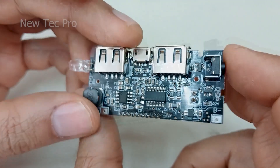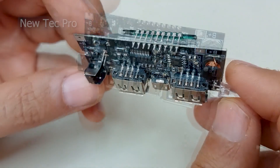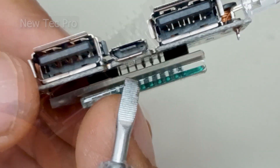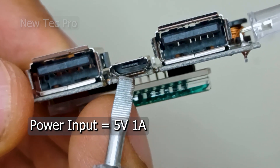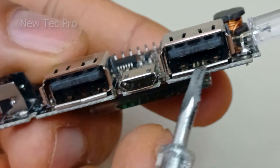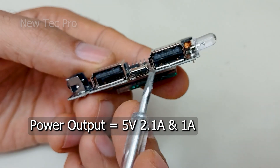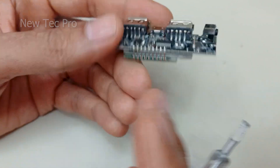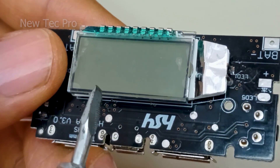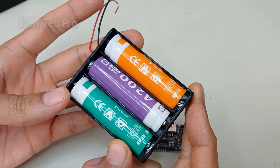Let's go to install and test this module. The module input is a micro USB connector at 5V 1A. There are two USB output ports: 5V 2.1A and 5V 1A. It also features an intelligent digital display interface for monitoring battery charging status.